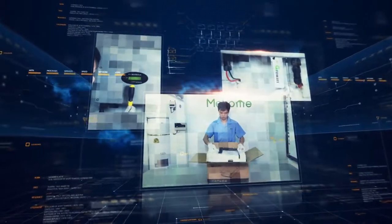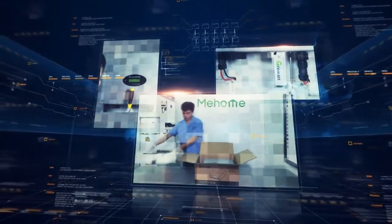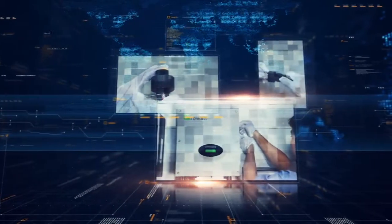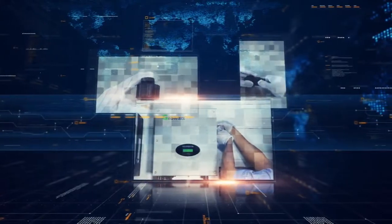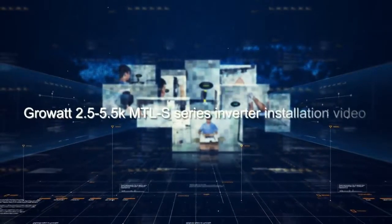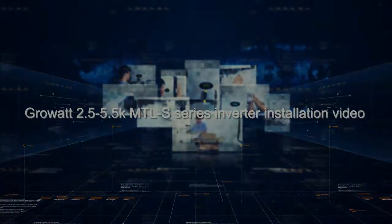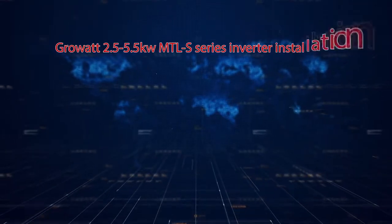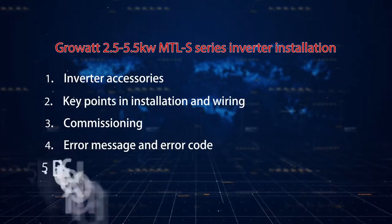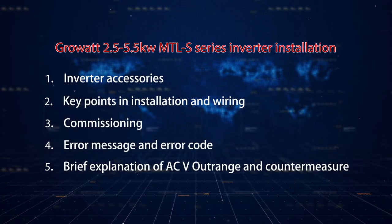GrowWatt 2.5kW to 5.5kW MTLS series are dual MPPT, single-phase grid-tied solar inverters. These models are GrowWatt's new string inverter products that integrate recent leading-edge technologies in the solar inverter industry. In this video, we will have a brief introduction of inverter installation, commissioning, and basic troubleshooting.